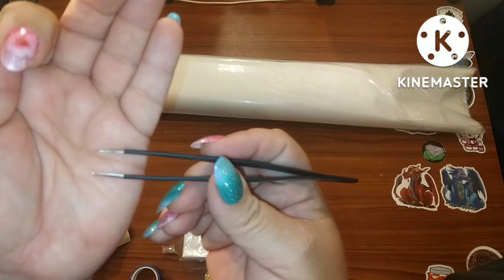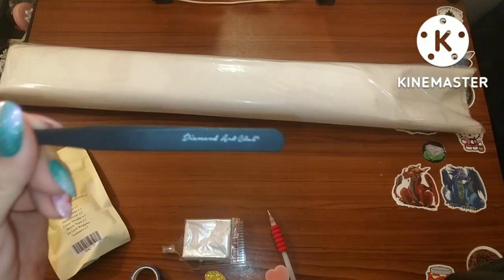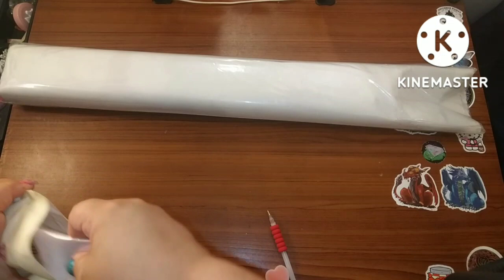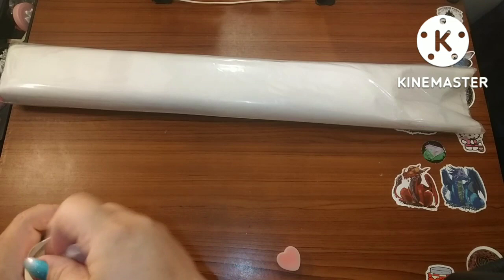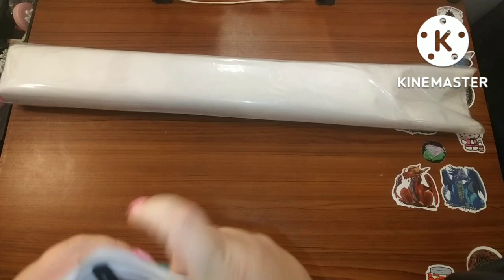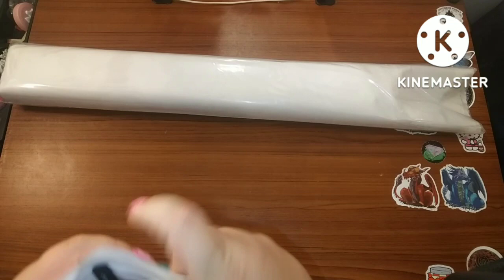Because this is a square kit, you get the 'Stabby McStabberson' tweezers — very sharp, keep your sheath on. I use tweezers when I diamond paint with squares; I don't actually use a pen. I love that every square painting from Diamond Art Club comes with tweezers. I also use these tweezers when I work on my miniatures.